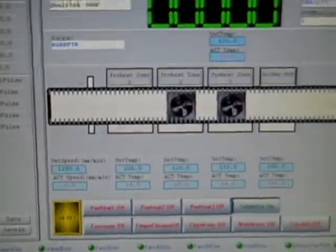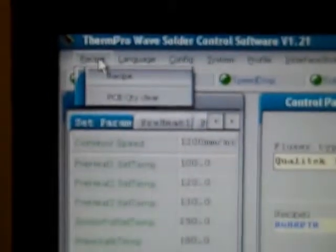While I have this up, I'll go through the different controls in the software. There is a control panel — this is all software and controller controlled. There's a config screen that will allow you to purge the fluxer, which is happening right now. It's going back and forth, just spraying alcohol through. We're going to turn that off.